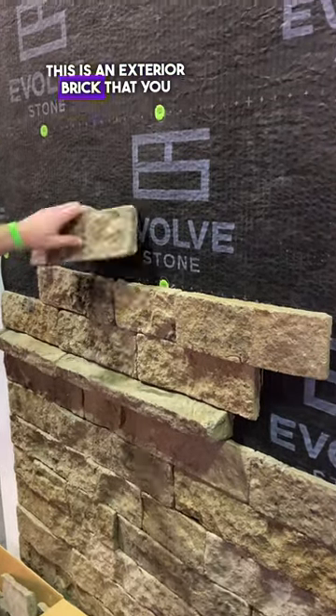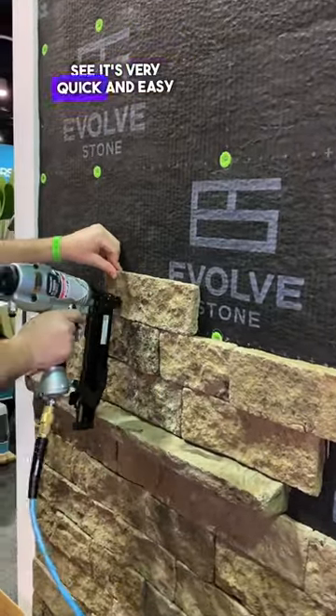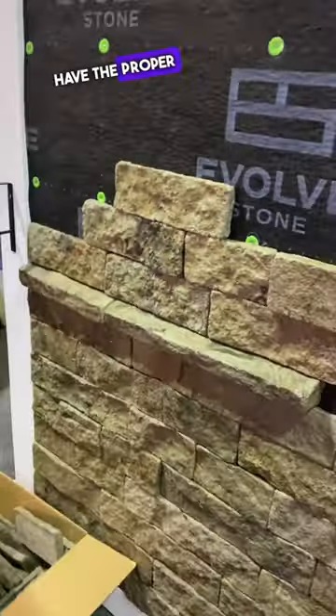This is an exterior brick that you can nail in place with stainless steel nails. It's called a valve stone, and as you can see it's very quick and easy to install. You don't have to worry about any water penetration behind it, as long as you have the proper vapor barrier.